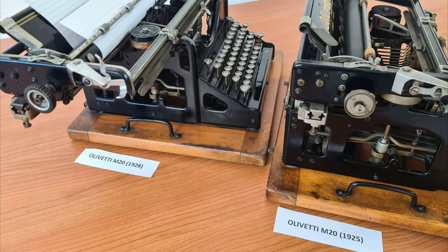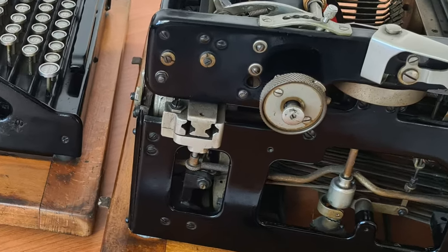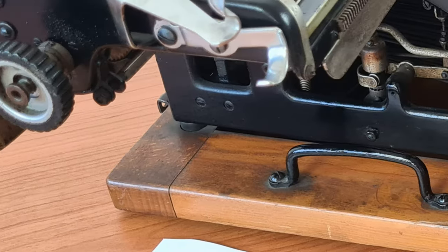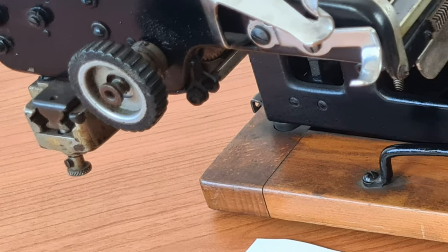This one is the fourth version of the M20, with a knob in brass, from 1925. And this is the second model, with a knob in plastic, from 1928 — you can see the difference. The age of plastic was coming.